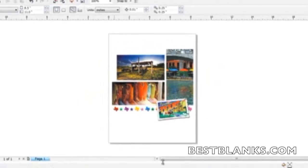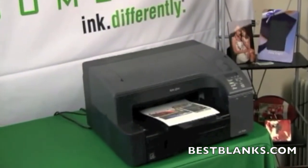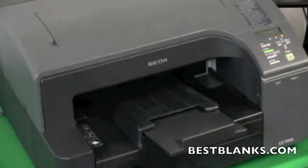When sending the design to the printer, use the proper settings in your Sawgrass color management software to ensure the best quality. Print out the image that you created and wish to apply using Sawgrass sublimation inks and a compatible inkjet printer.